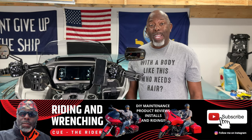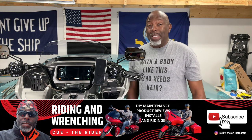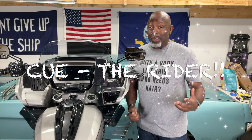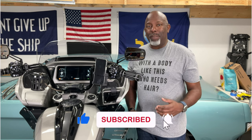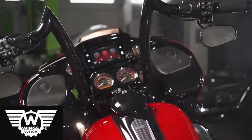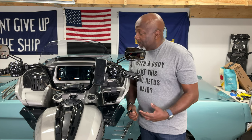Welcome to another episode of Riding & Wrenching, the biggest little YouTube channel on the entire interwebs. I am your host, Q the Rider, and in today's episode, I am going to connect Apple CarPlay wirelessly to my 23 CVO without using the Sena headset. Before I get started, I want to recognize the sponsors for Riding & Wrenching — Wings Customs and Volunteer Audio. All right, let's get into it.